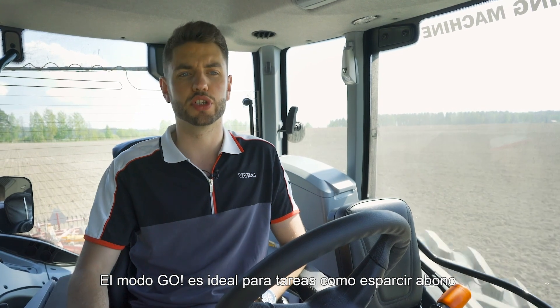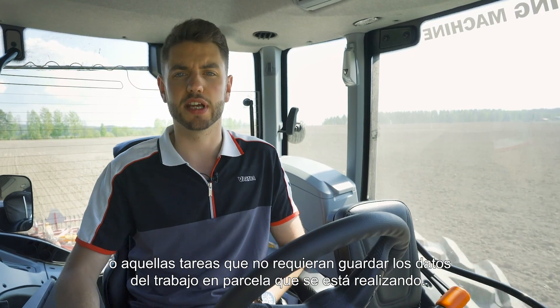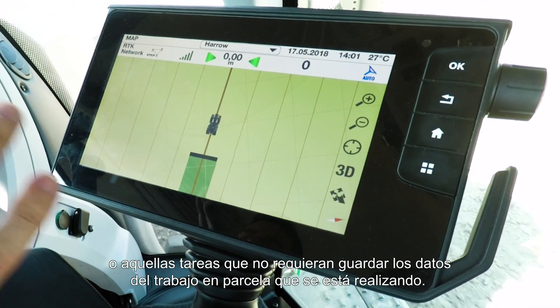It really is that simple. Go mode is great for doing jobs such as muck spreading, or jobs where you don't need to save the field data for the job you're doing.